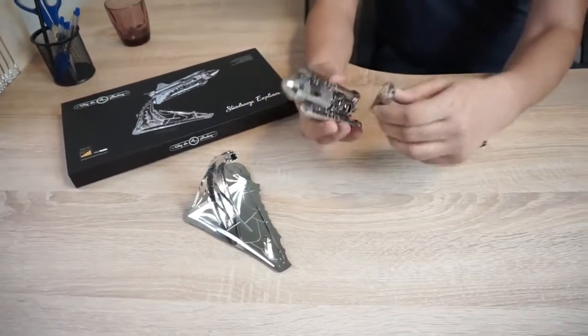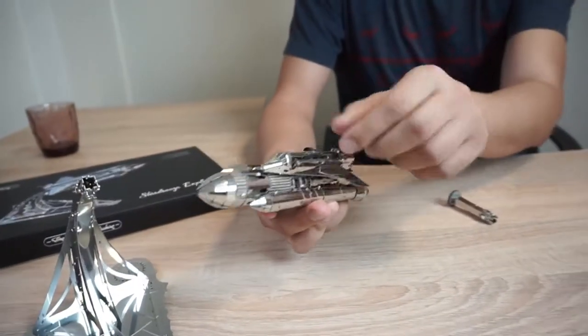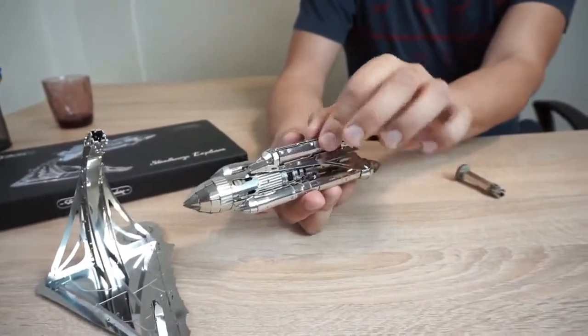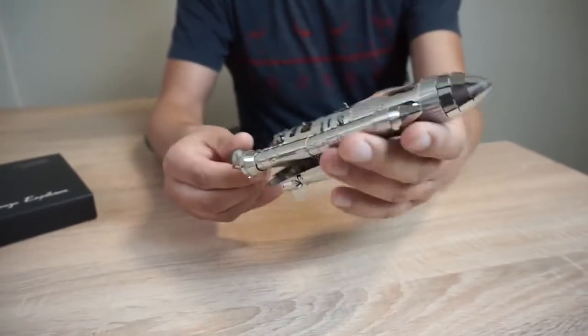Model of the Starbreeze Explorer. The shuttle has a cargo compartment like in a real spacecraft. It docks to the accelerator block. At the bottom, here's where we wind it up. The key is stored separately on the stand.